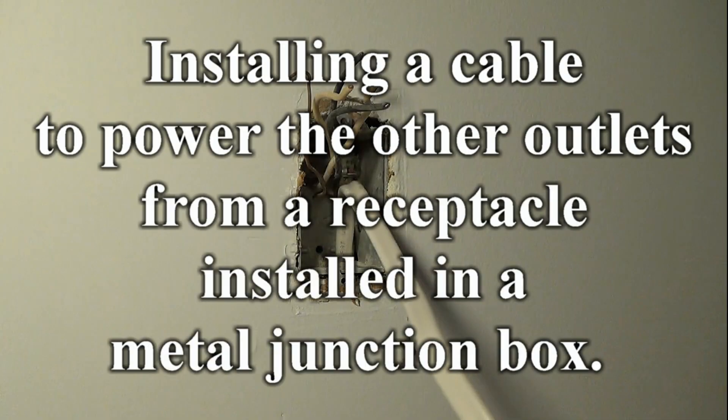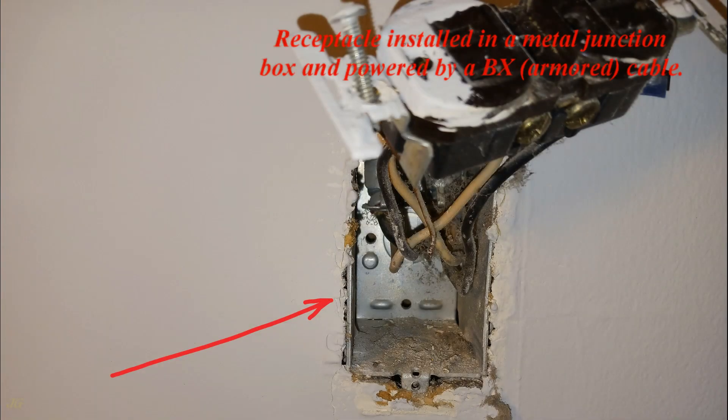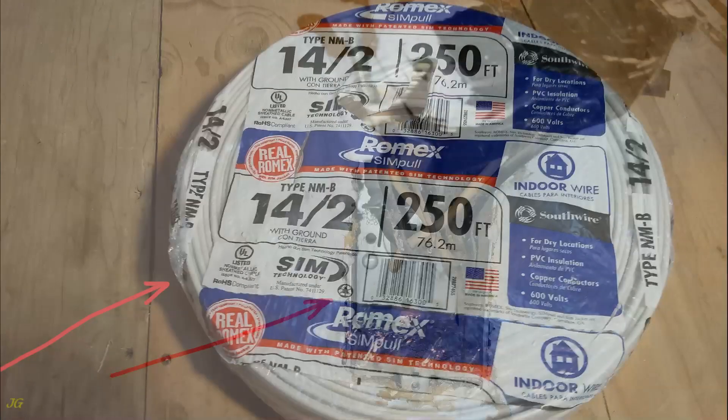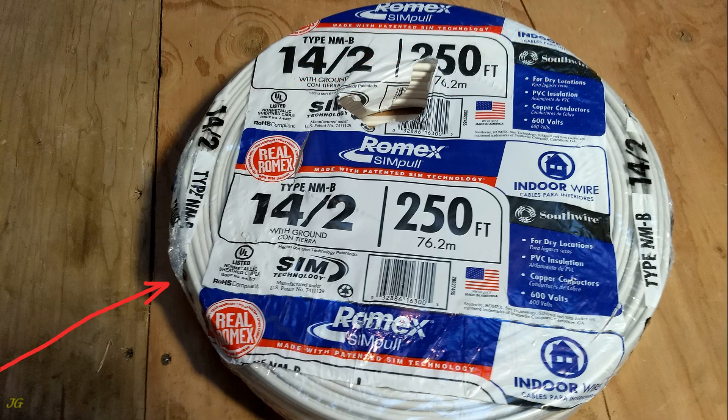Installing a cable to power other outlets from a receptacle installed in a metal junction box. The receptacle is installed in a metal junction box and powered by a BX armored cable. Because the BX cable in the existing receptacle outlet is 14-gauge, a 14/2 NM non-metallic sheathed cable will be installed from the existing outlet to power other electrical outlets.